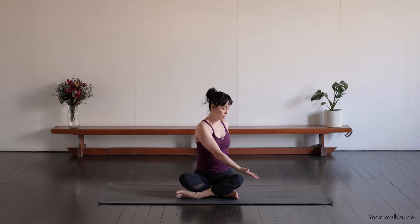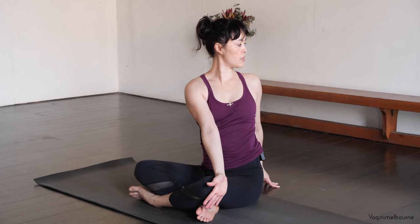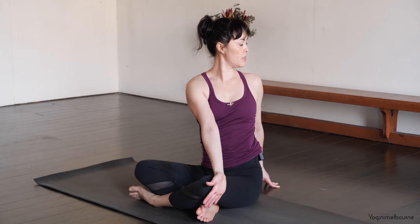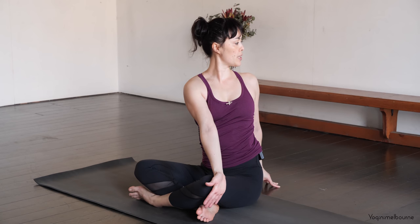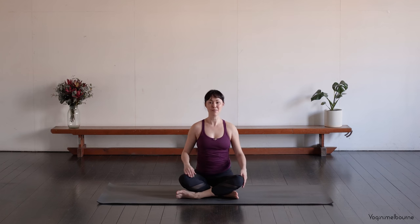And then come back to centre. Take an inhale. As you exhale, twisting to the right — taking the back of the left hand onto the right thigh and looking over the right shoulder. Keep both sitting bones down. Thinking about the left side of the body turning towards the right. Taking one more inhale. And then as you exhale, see if you can turn a little bit more. And then inhale, come back to centre.